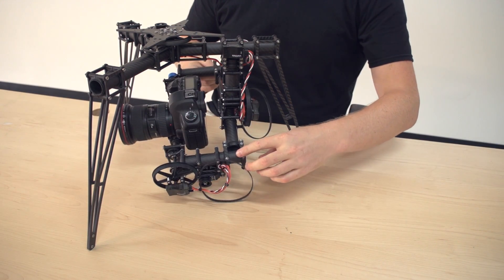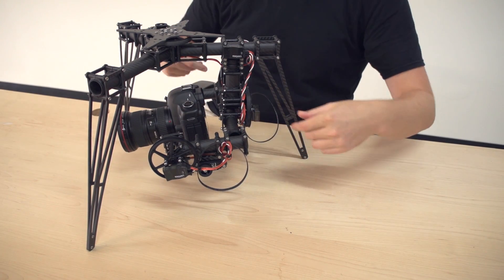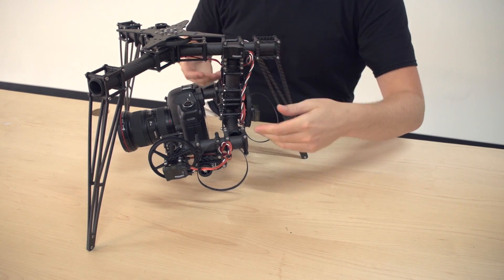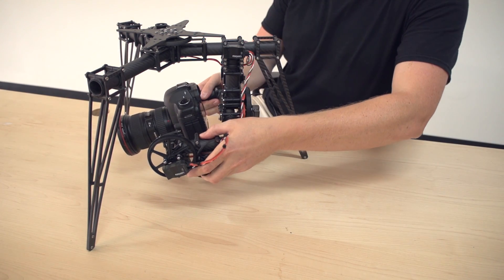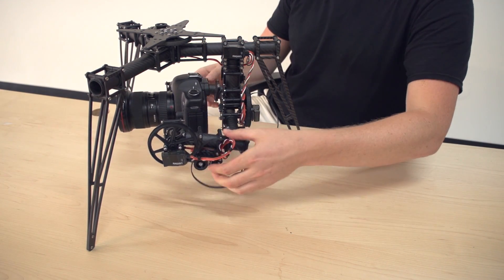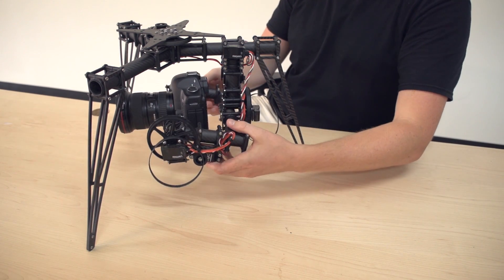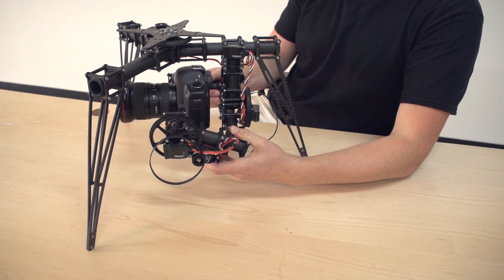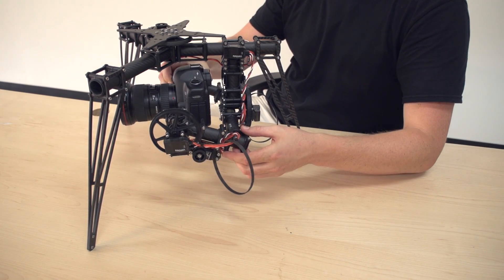And when we do this, you can see it springs right back. It wants to go back — it's balanced side to side but the vertical CG is not balanced. So these need to be tipped up to the point where when you leave it, it stays. And if you go too far the other way, you actually have a top heavy system where it wants to automatically swing over to one side, and you don't want that either.